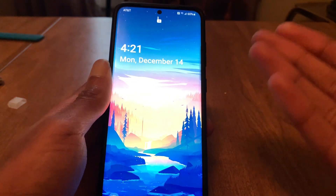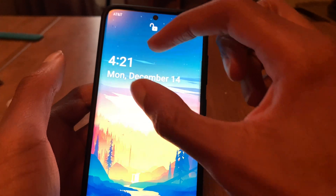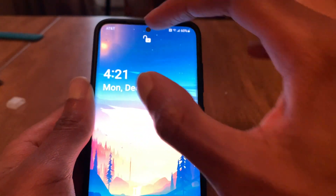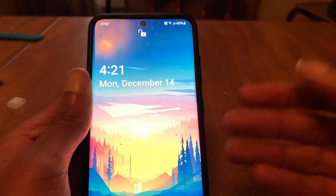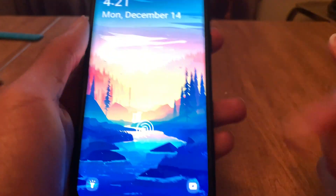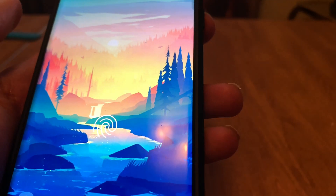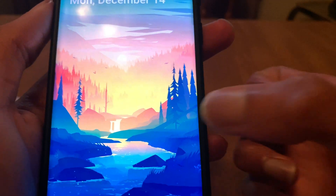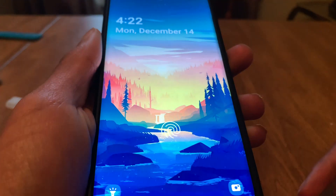Let's take a look at some new changes on the lock screen itself. The clock, date, and time are now moved farther down than they used to be — they used to be higher up, and Samsung moved them down. We also have a new fingerprint scanner animation for phones with in-display fingerprints. You can see there is a new fingerprint scanner icon, and I kind of like it. The animation for unlocking is about the same, no new animation there, but the icon itself is different, which I like.